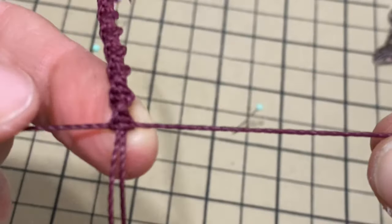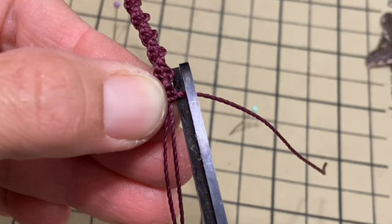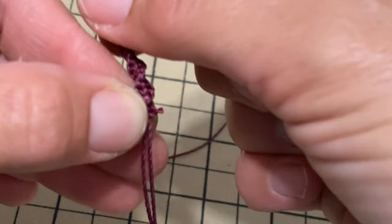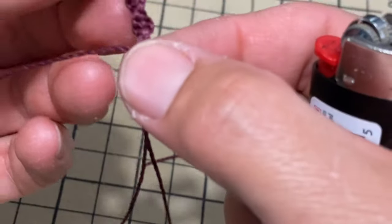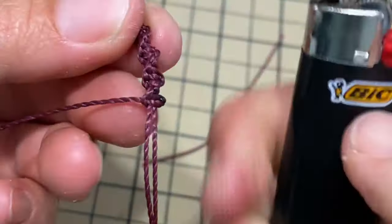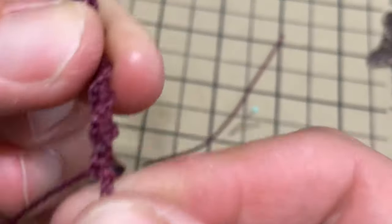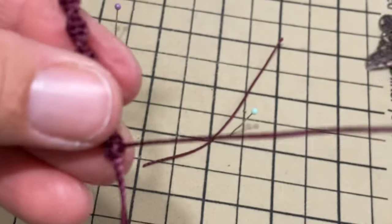We're gonna cut these working strings — be careful not to cut the work itself. We're gonna cut and also be careful not to burn your fingers and not to burn the other strings — it's happened to me before. You burn just till the edge and then use the lighter to kind of smoosh it.